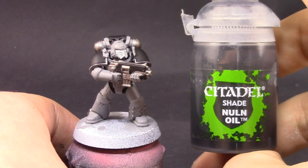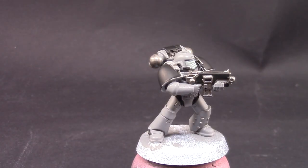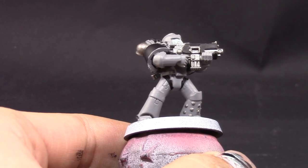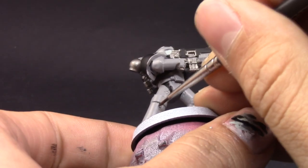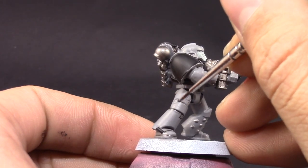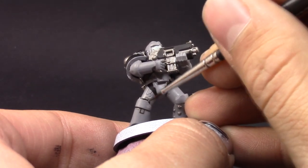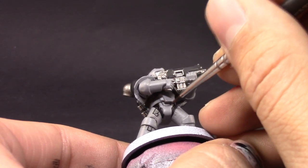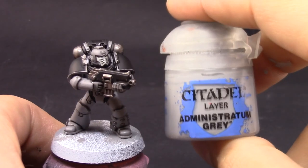Here I'm going to use Nuln Oil and with a fine detail brush I'm going to come in and shade all of the recesses on the armor. I'm very fond of this technique of only shading the recesses, especially on places where the color is very bright or light — such as this gray, whites, or yellows. This makes the cleanup process a lot easier and you don't need to cover many layers over and over again. Sometimes you want to shade the whole thing, but on light-colored models I prefer shading just the recesses.